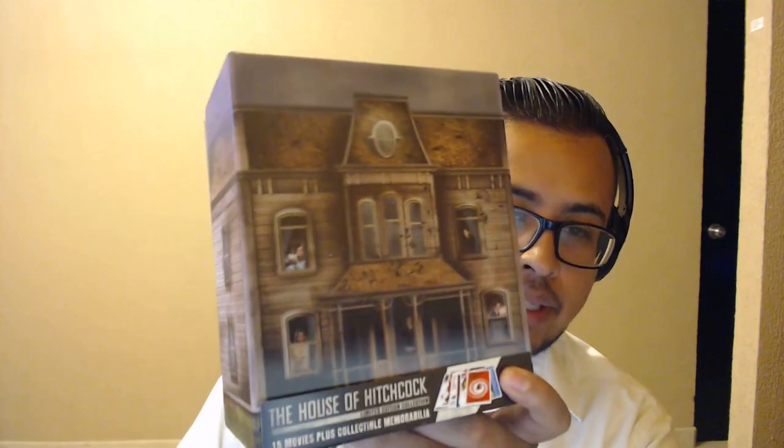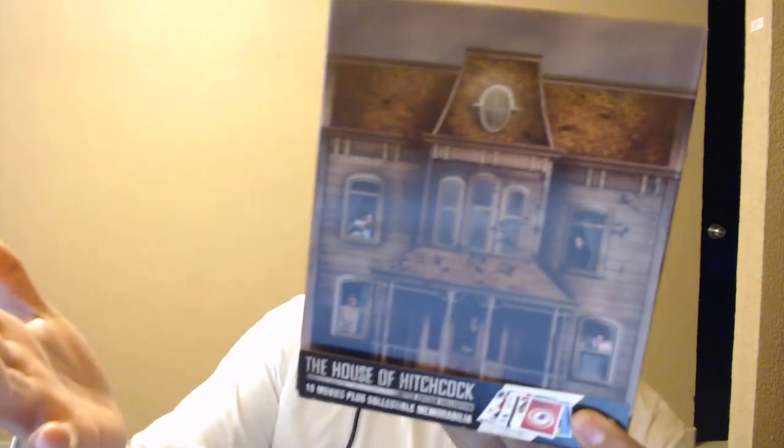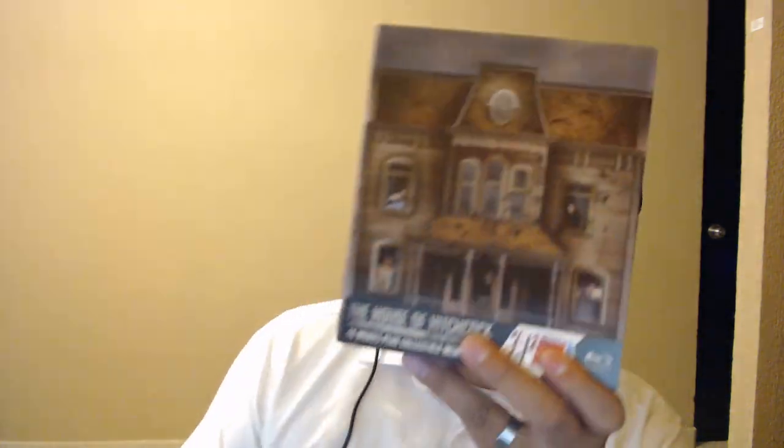All right, guys, that is it for today. If you like this video please give it a thumbs up, please comment, please subscribe, and please look into my Patreon. I'll leave links in the description so you can look into this. This is an awesome set — very cool. Thank you very much, Mike, and I'll see you on the next one!